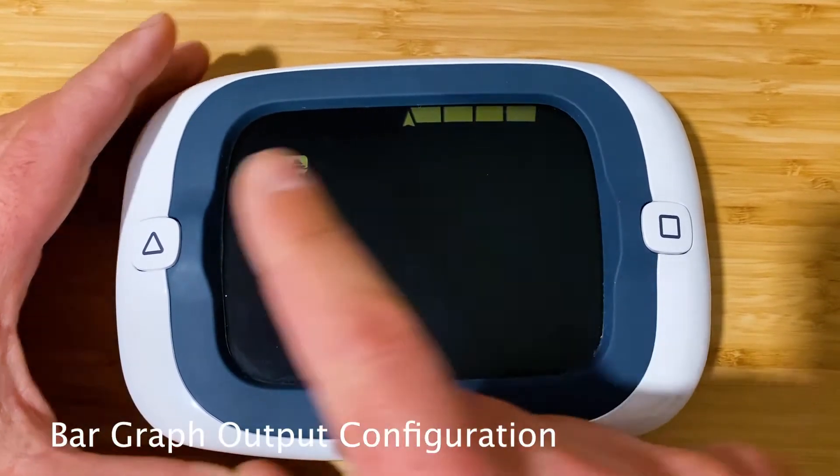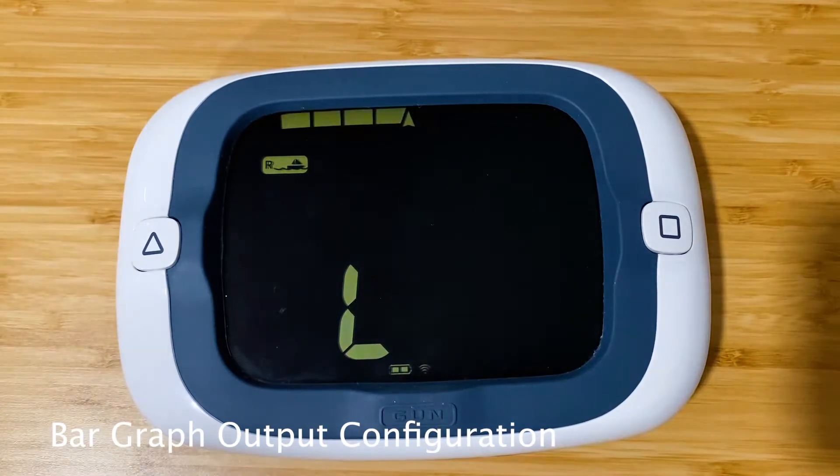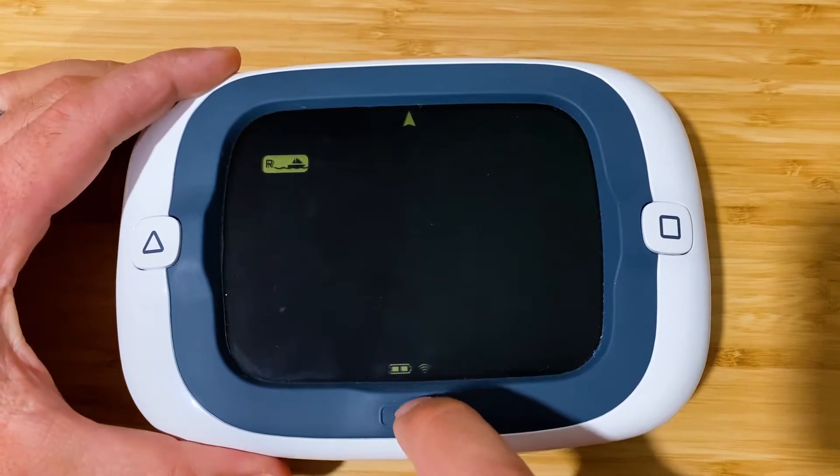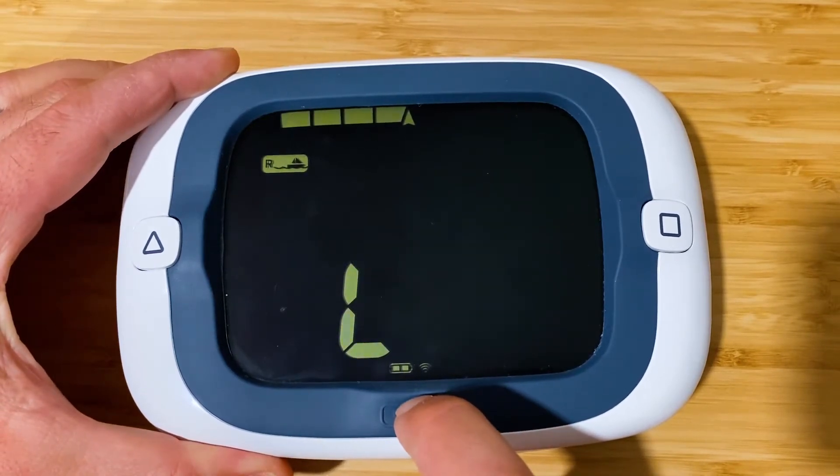The next menu is the bar graph output. We've got heel selected here and we like that, so we'll press the gun button to confirm the selection and move on to the next menu.